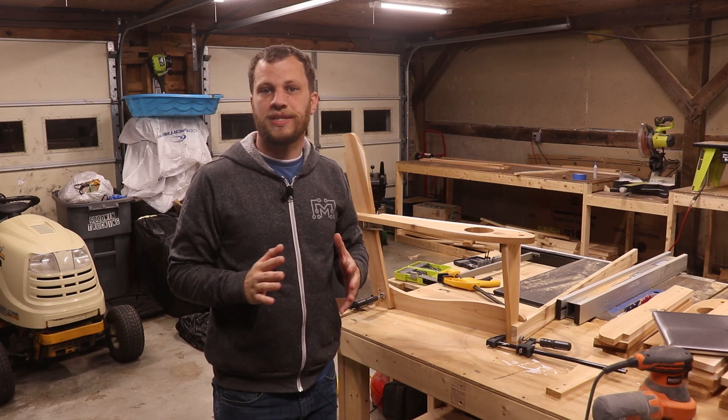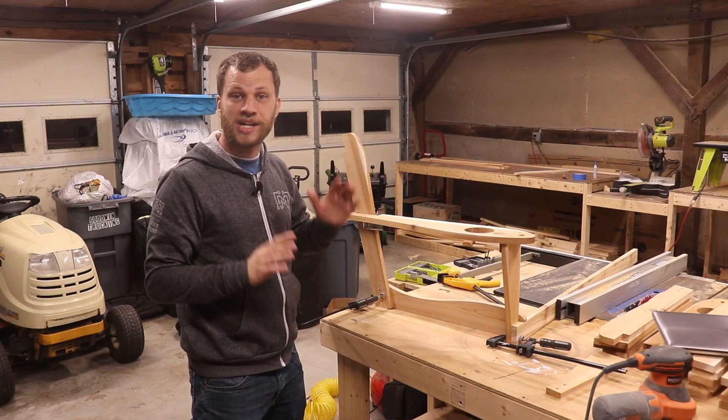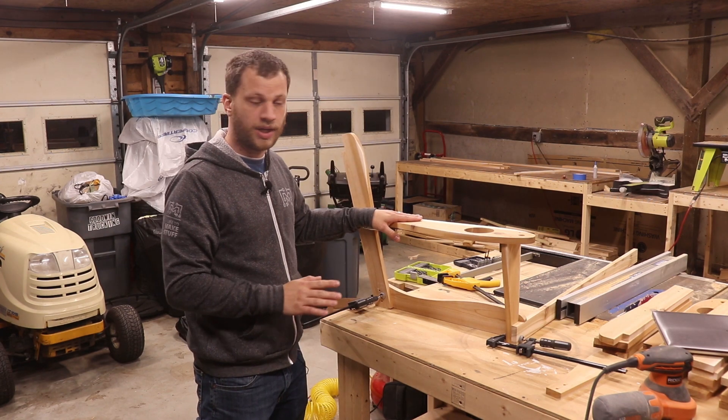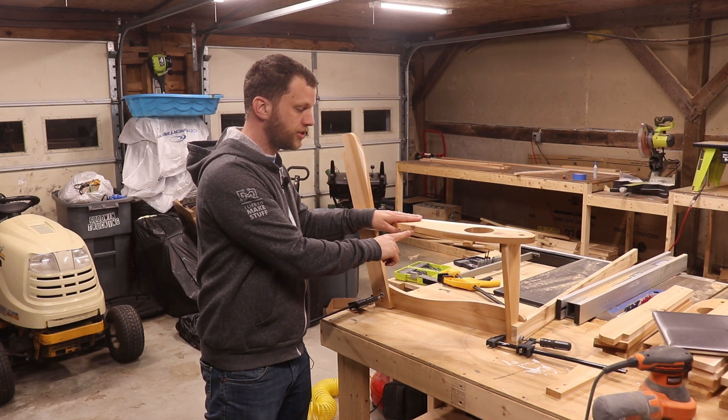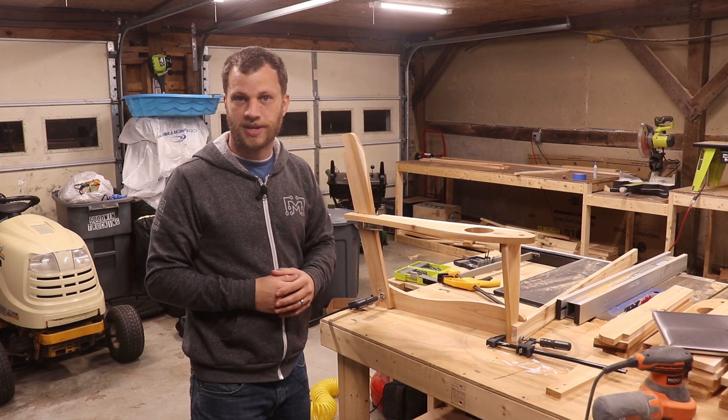I got all my stock pieces cut out using the templates and I've sanded all the pieces down so that they're nice and smooth. I went ahead and mocked this up just to show you how it's going to look. The next step will be to round over all the edges on the router, and then once I've done that I can apply a finish. For the finish I'm going to be using a spar urethane.